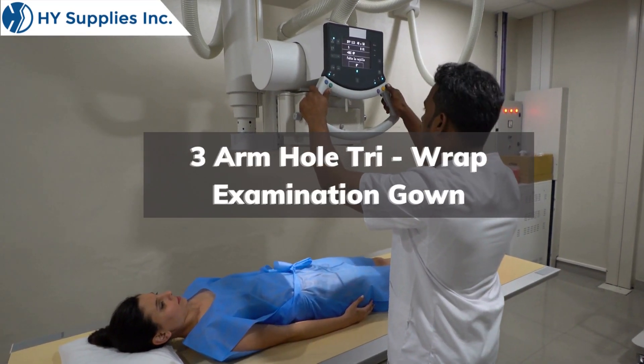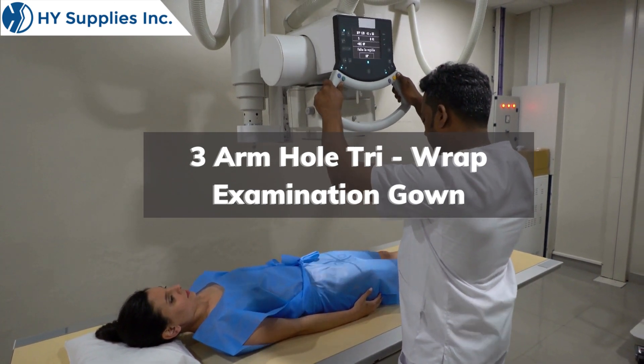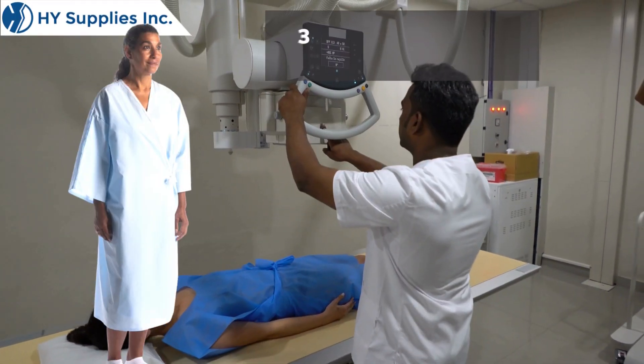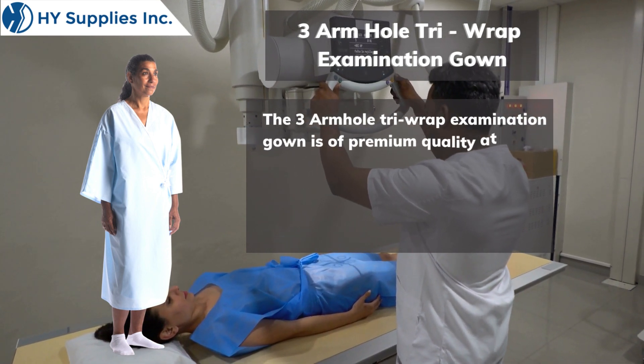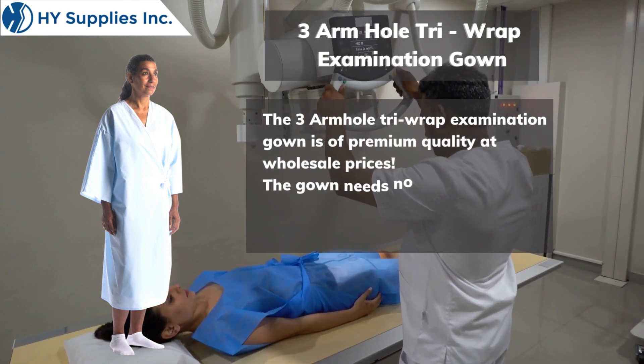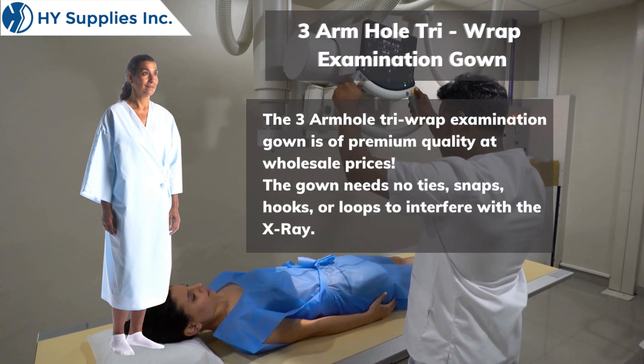The 3-Arm Hole Tri-Wrap Examination Gown is of premium quality at wholesale prices. The gown needs no ties, snaps, hooks, or loops to interfere with the x-ray.